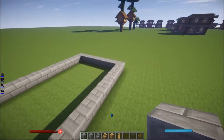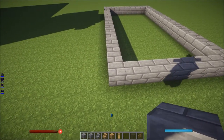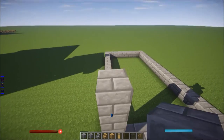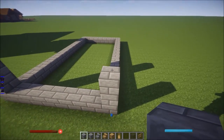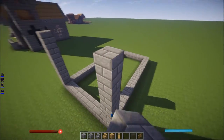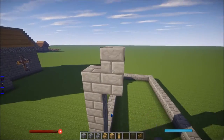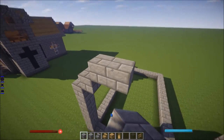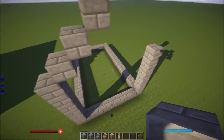From here the height is gonna be 7 — 1, 2, 3, 4, 5, 6, 7 — same as on both sides. From here you do this: break that, break that, until it meets in the middle. That should be the middle.